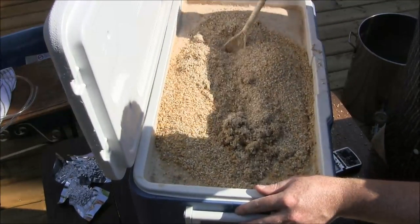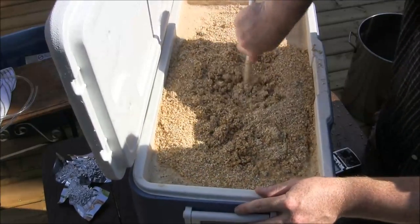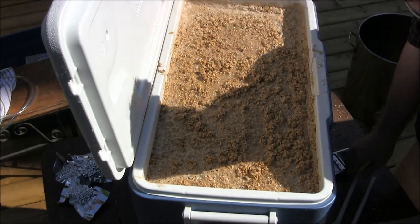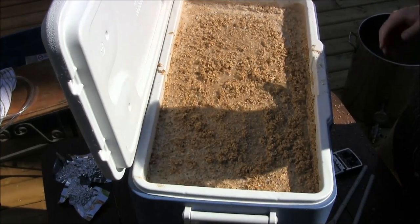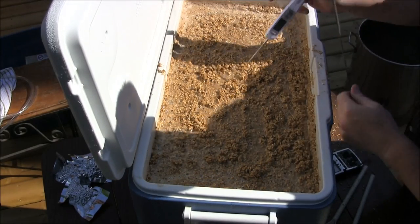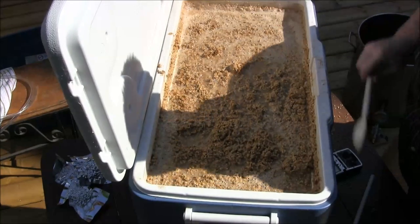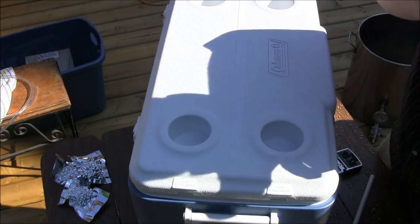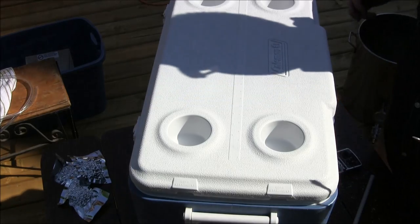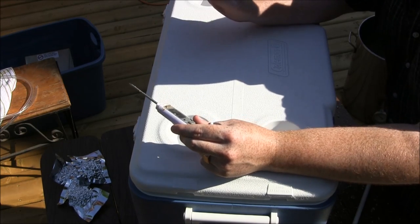I might actually mash this for 90 minutes because it's so thick — I want to make sure I get complete conversion. Let's check how we're doing temperature-wise. We were shooting for about 152°F. We're a little bit below target, seeing about 148°F. That's not a big deal — 148°F is still relatively in the range we want. I've never done a mash this thick so the calculation was a little bit off, but that's not too big of a deal. We're going to let this sit for 90 minutes and then come back to start sparging.